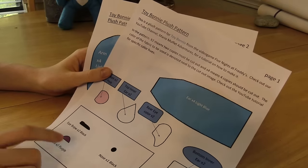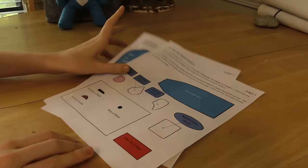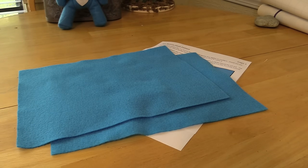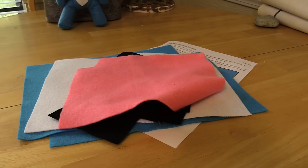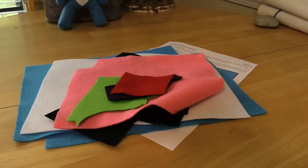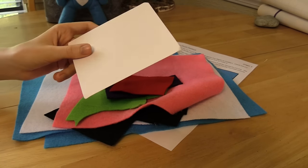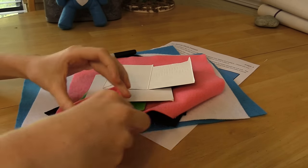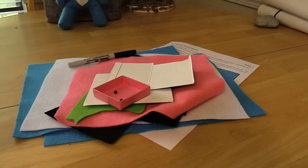The first thing you need is the pattern, which you can find in the description - it will lead you to our DeviantArt page where you can print off this two-page pattern. You'll need two pieces of lighter blue felt - you can pick whatever color you want. You'll also need sheets of white, black, pink, green, purple, and red felt, a fine-tip Sharpie marker, some cardstock which is thick paper, and some cardboard.